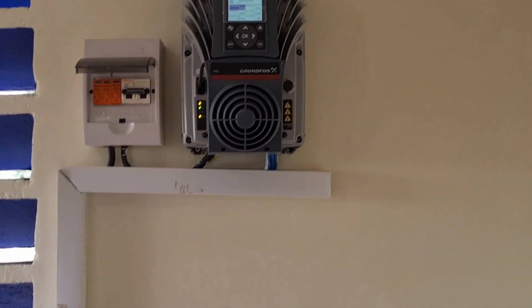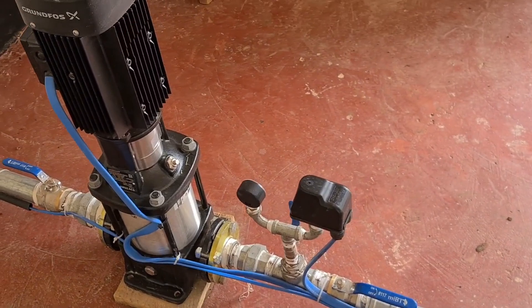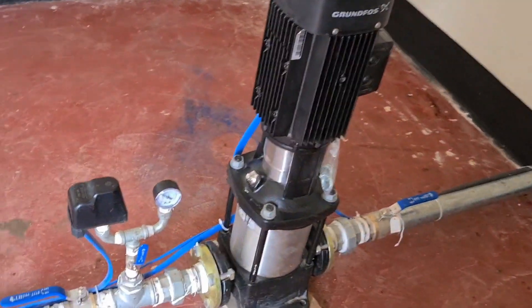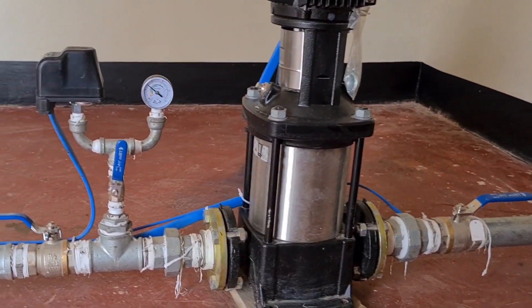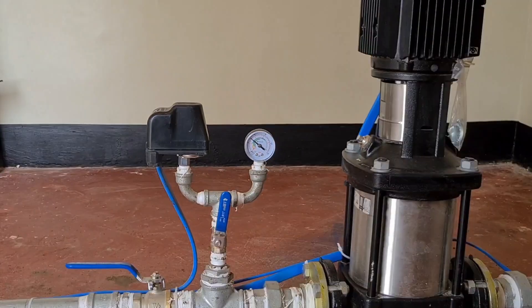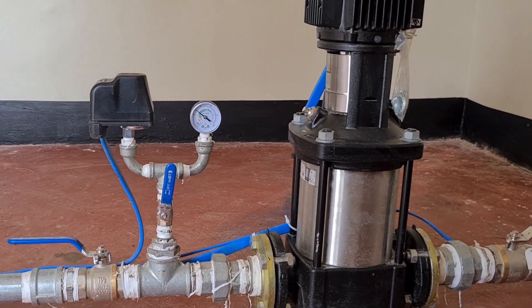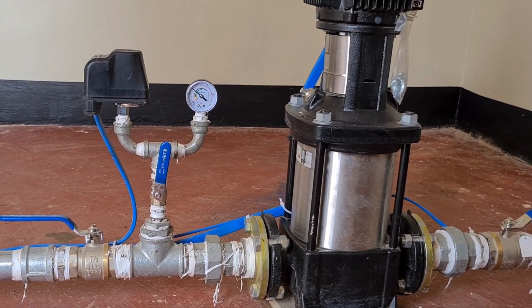Power from the inverter will come through cables up to our water pump. This is our surface booster pump. On the booster pump we have different components: we have a pressure switch — that's this black one — and that is the pressure gauge. The pressure switch helps to switch off the pump automatically in case there is system pressure buildup past the set pressure.